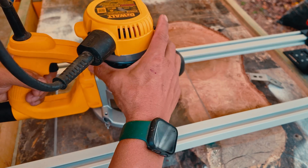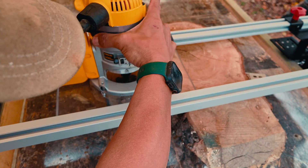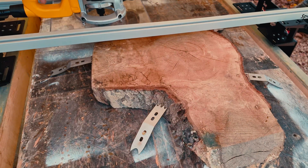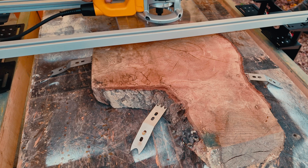After each pass, I lower the router slightly. Depending on your router, it's best to take light passes each time. I'd recommend no more than 1/8 of an inch between passes.